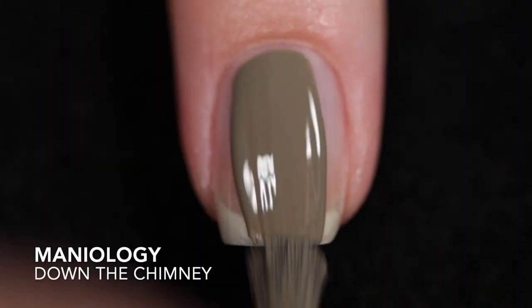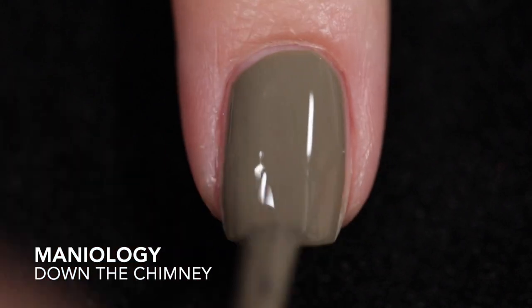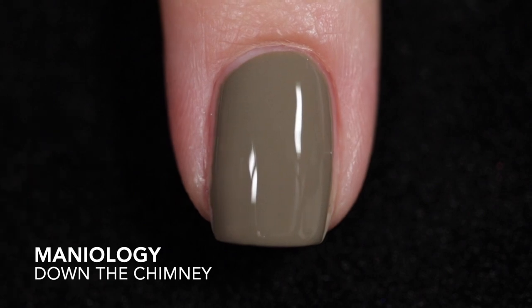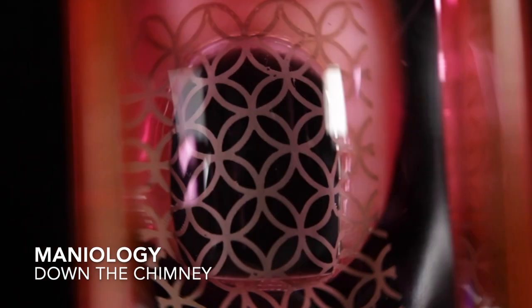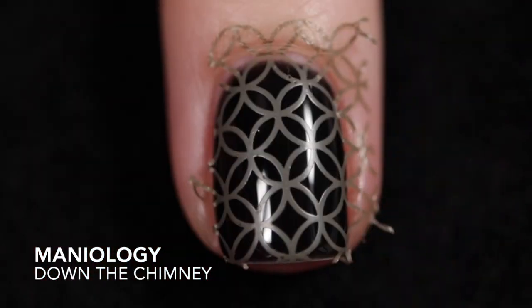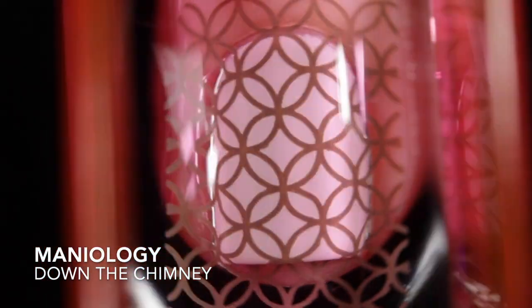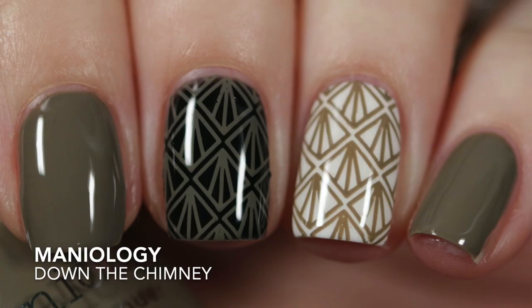I'm going to start off with the first trio, and the first polish is Down the Chimney. This is described as a taupe stamping polish. I got it opaque in one coat on its own. It looks great over white. Over black, it looks good — it's not perfect, but it doesn't look bad by any means. I got it opaque in one coat over black. It does slightly change color, but over white it looks fantastic. It does need top coat for shine because these stamping polishes dry down very dull, so you're definitely going to want some glossy top coat. And there's no glitter in these, so they are really easy to remove.